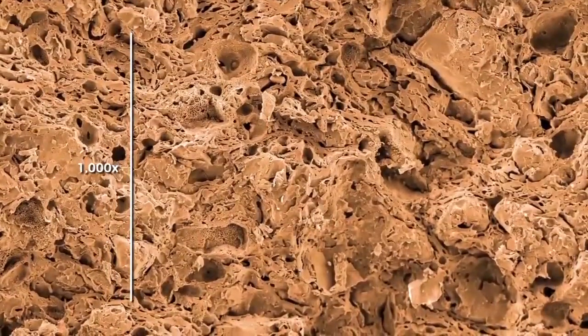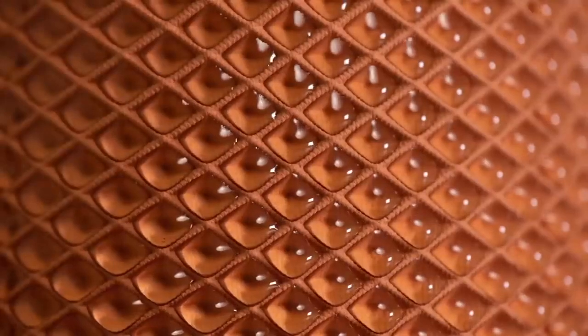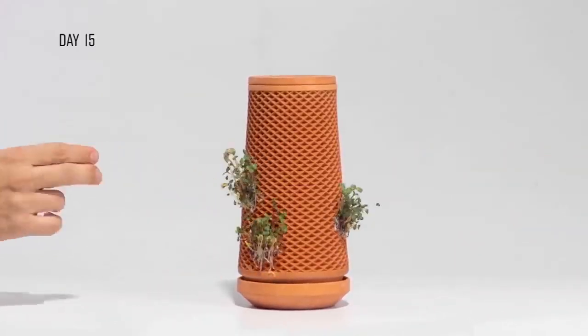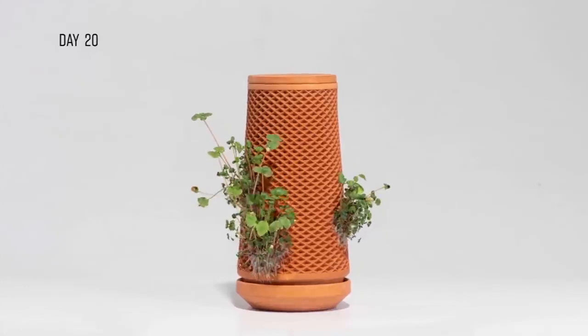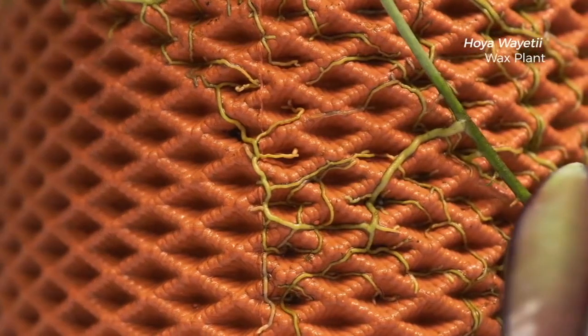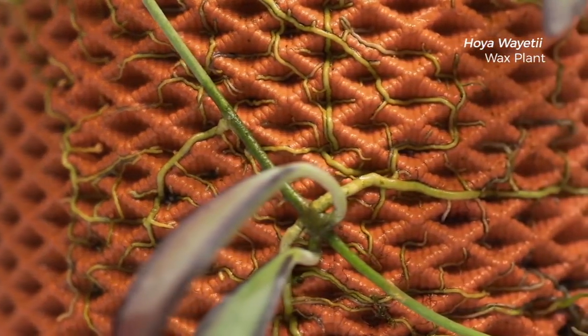The structure of the material is solid, yet porous. Water is slowly diffused through it and is held by the cells, giving the plant time to drink. These cells are also the perfect home for seeds — simply spread seeds into the cells and watch them come to life.